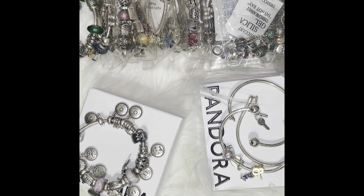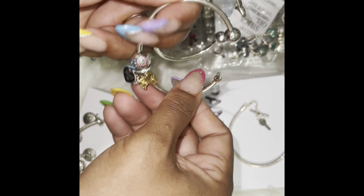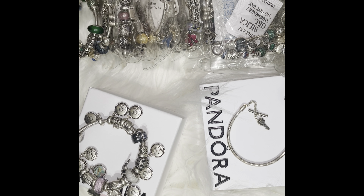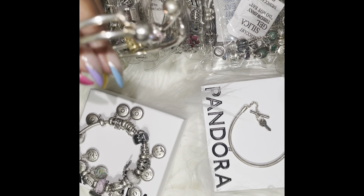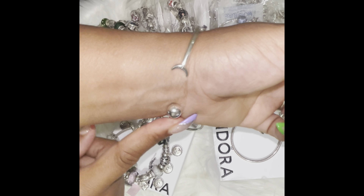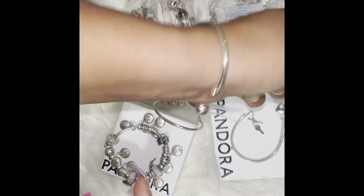Then I added two bangles. On my last trip to Disney, they were having a sale where when you spend a certain amount of money, you get a free bracelet. They didn't have the actual bracelet that I wanted, so I got this one that is a bangle, and I added it to my bangle collection.